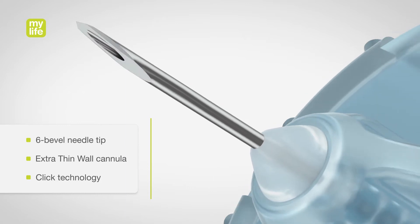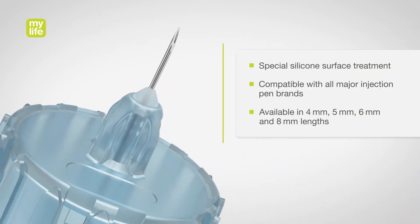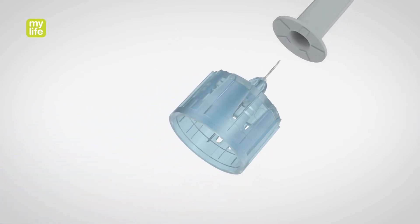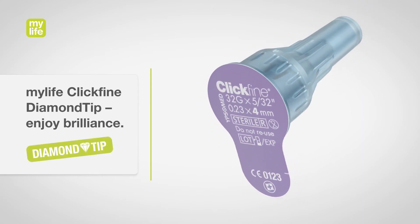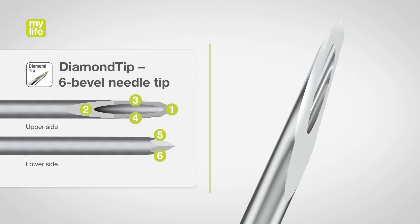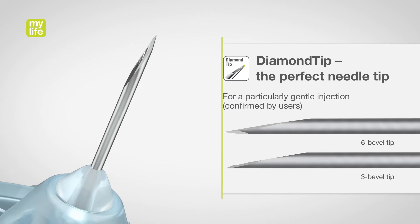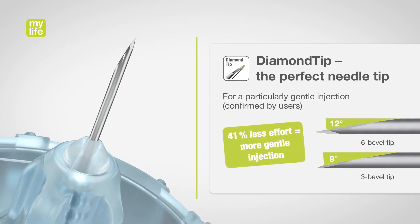The MyLife Clickfine Diamond Tip Pen Needles with the precise 6-bevel needle tips and extra-thin walled cannulas. Innovation meets precision for a smoother injection. Our pen needles feature a thinner and sharper needle tip than comparable products, due to the innovative 6-bevel cut. The result? Lower resistance and a gentle and smooth injection.